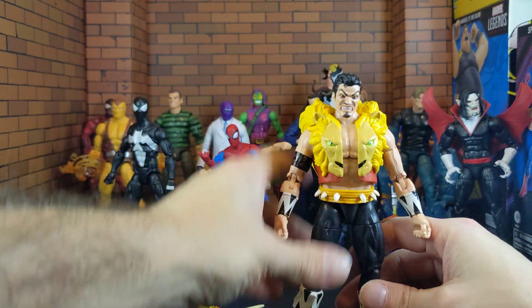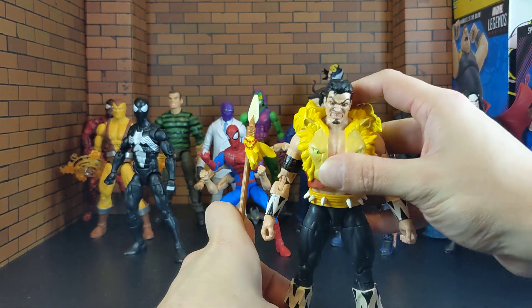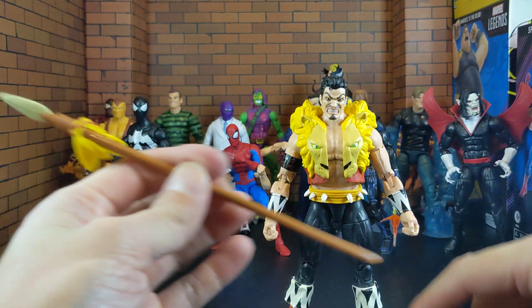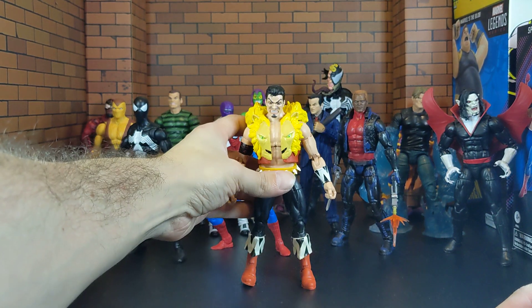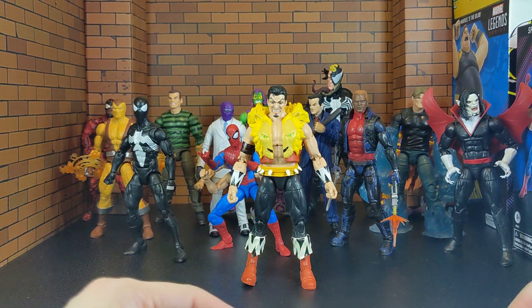Wow this guy looks awesome already. Haven't even checked him out yet but check him out — he looks freaking good with all of them back there.